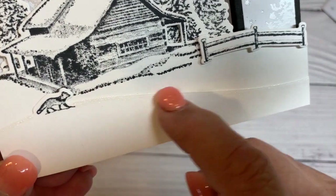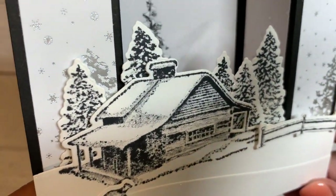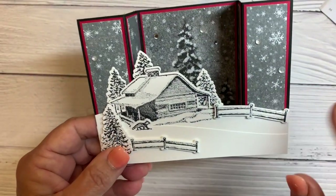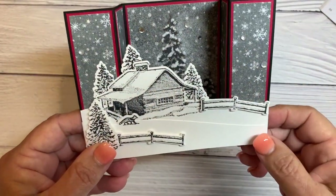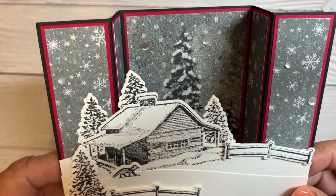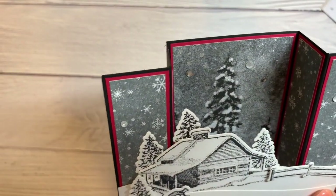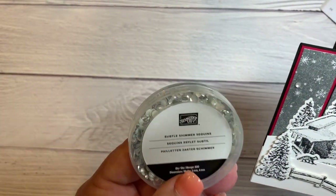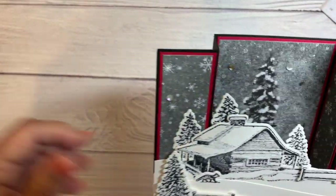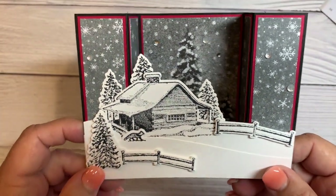There's Wink of Stella barely on the snow slopes, and it's on the house too, though you might not see it. I made a different version in a darker color that looks like nighttime, added some Real Red just for a matte on the back of my DSP, and then added some Subtle Shimmer Sequins — those are really fun. I just glued on a few for some sparkle, and I thought it was really pretty with the red.